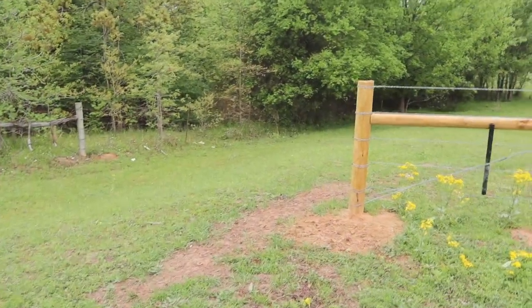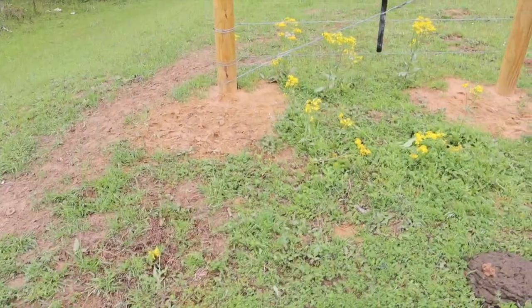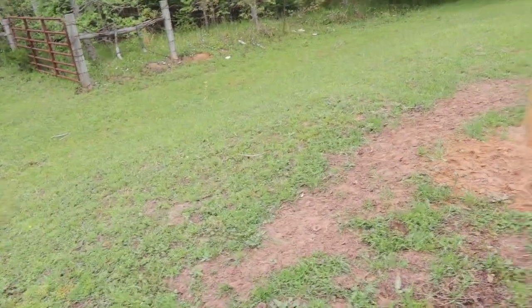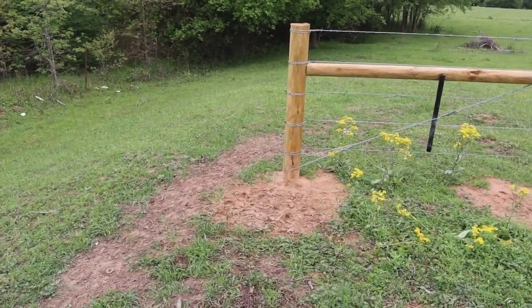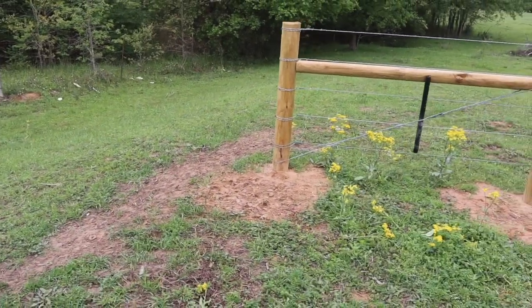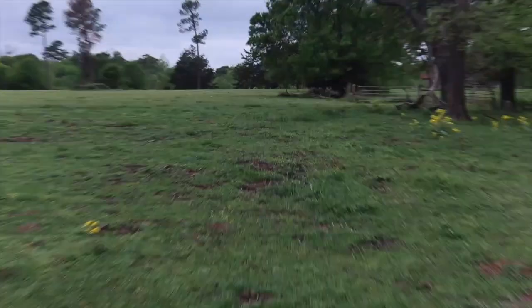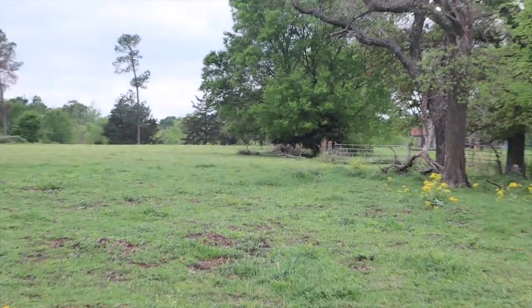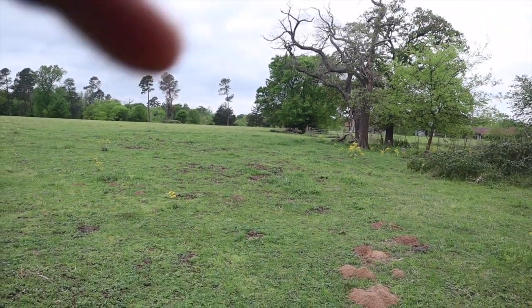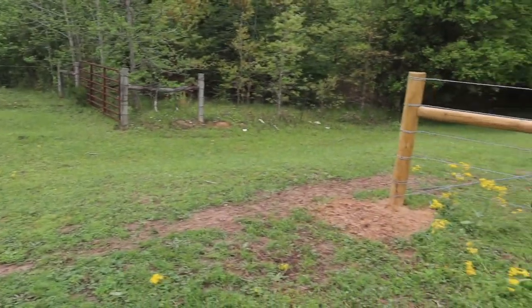As you can see, it goes to the neighbor's land — this is ours. The problem is cows can walk back and forth no problem. So what we have to do is take a line and build a fence from here all the way over there. It's not too far, maybe 200 feet. It shouldn't take too terribly long. I've never done this before but I have a good idea how to do it.